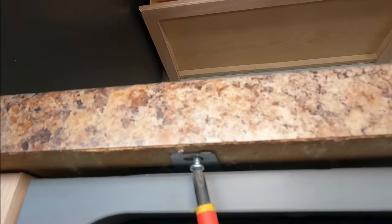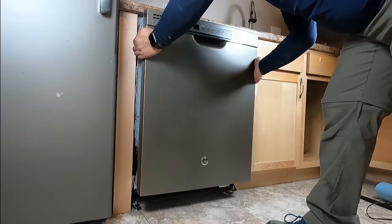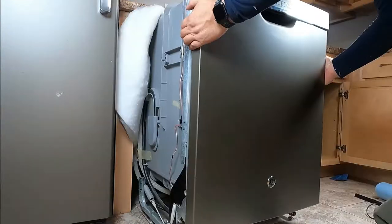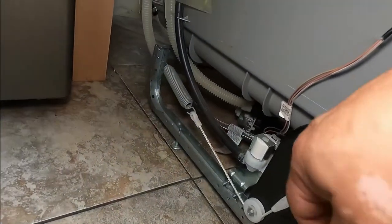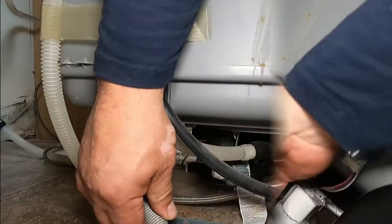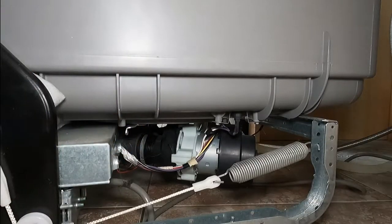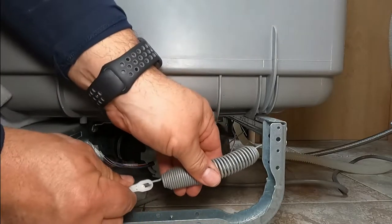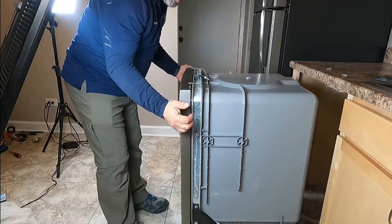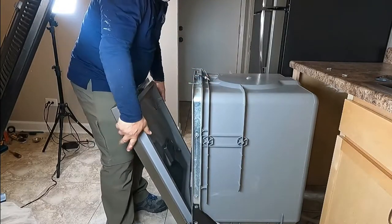There's one screw here and the other one is here, so we're going to remove these two screws. Then we'll pull away — right and left — and gently pull out. On the left and on the right there's a hinge with a spring that we're going to unhook. Then we're going to pull the door to release it, and do the same on the other side. Pull on the spring and then unhook it. Now grab the door with both hands, pull towards you a little bit, open the door, and then pull up and away.